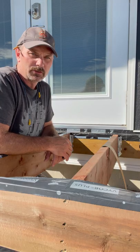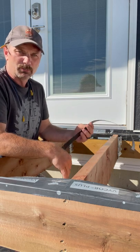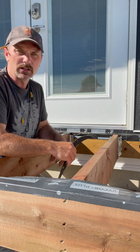Hi everyone, are you thinking of building a new deck? You should really consider using some joist tape to protect your joists so that when water comes through and sits on top, it doesn't rot them out.